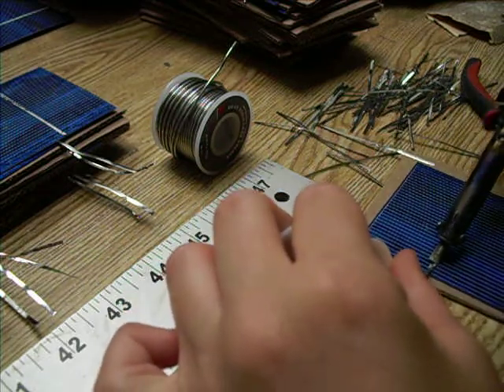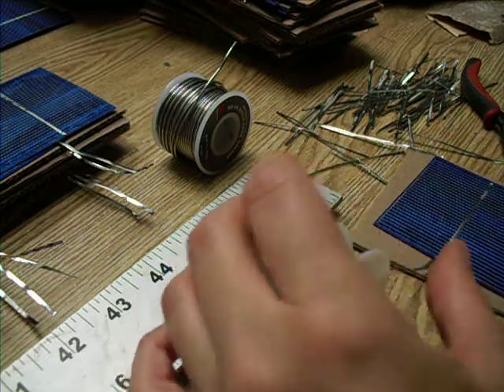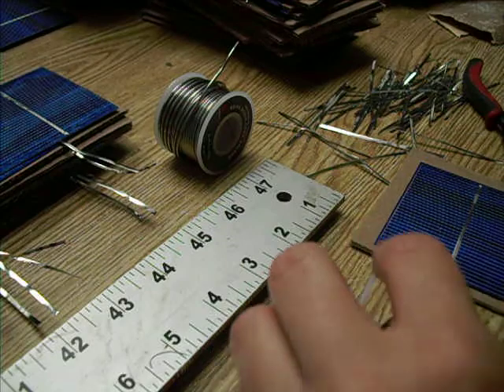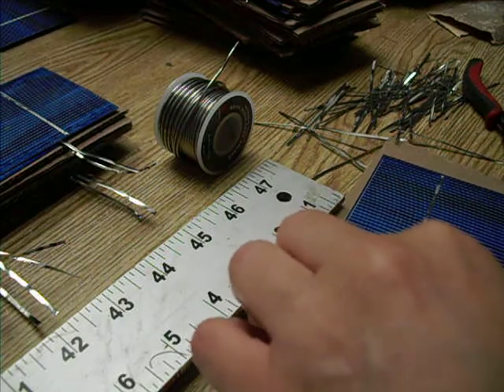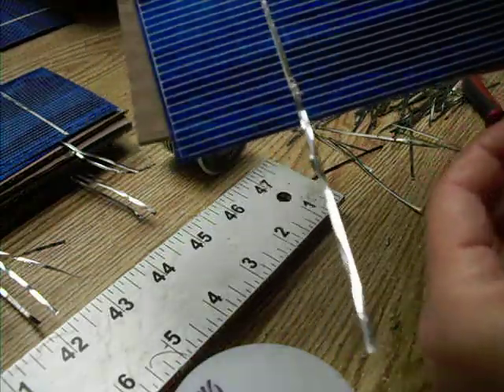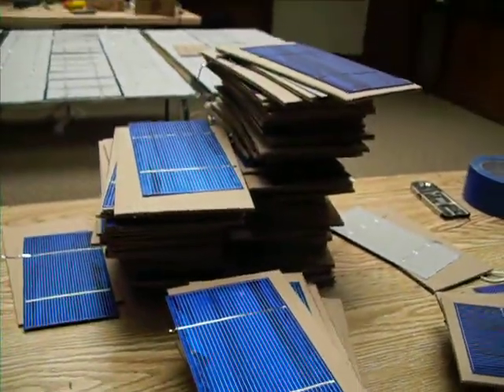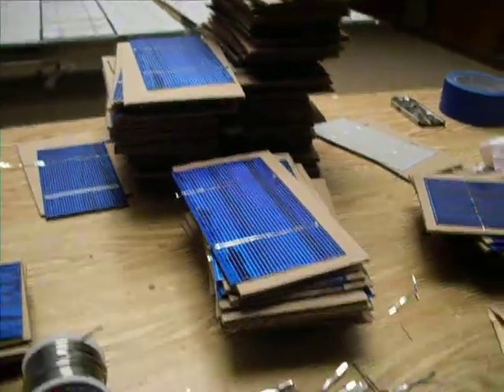Connect it, and then I just cut it to my length. And then I've got one with two long tabs, and I have a bunch of these that still need to be done. I'll see you next time. Bye.